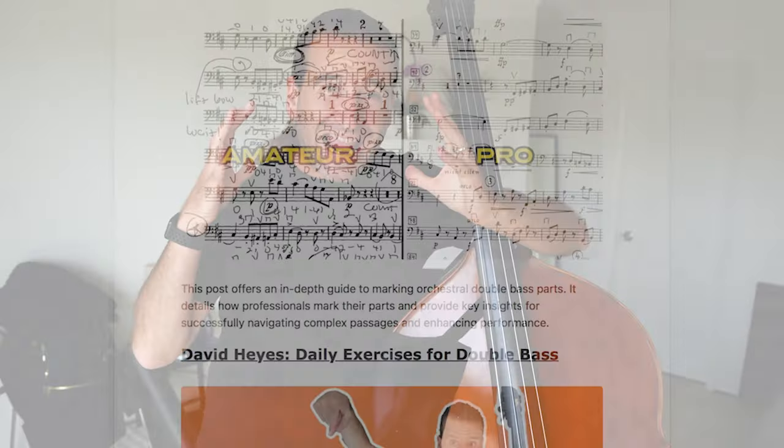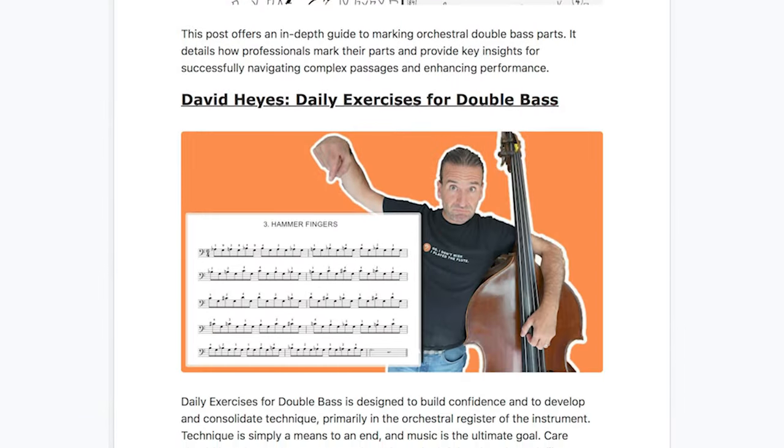We dig into resources like this and more every single week on our email newsletter. There's a link in the description below — consider subscribing.